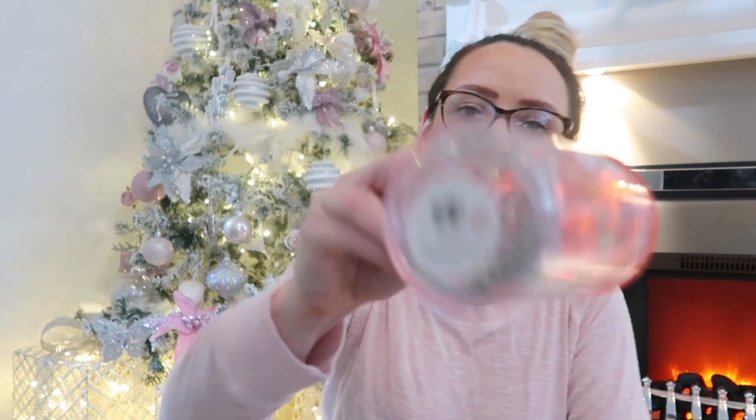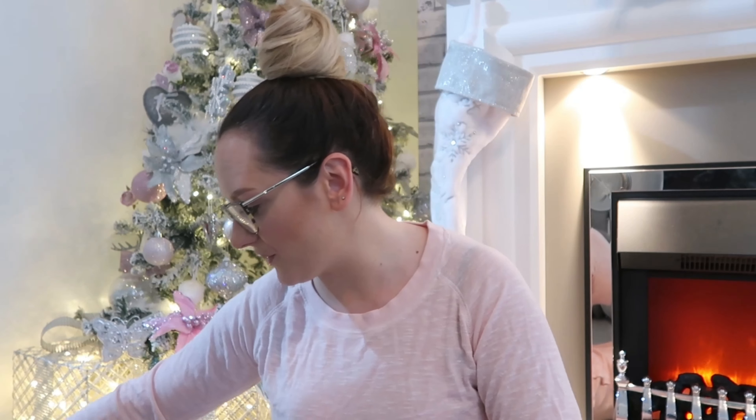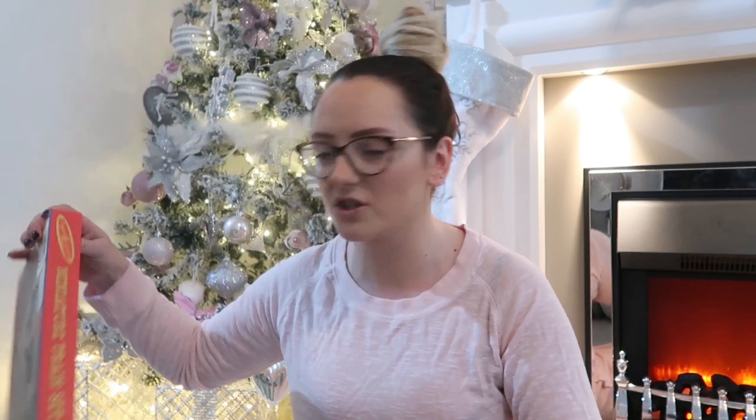Then I've got these cute little Christmas glasses. If you watched my Home Bargains haul you'd have seen these — they were £1.49 and they're really cute, they've got glitter in them and a bit of Santa on them. The kids can have some milk in these just before bed on Christmas Eve.